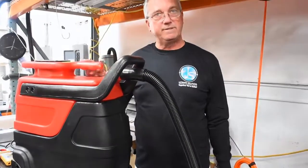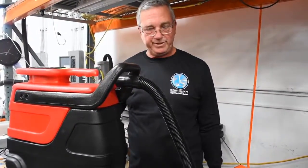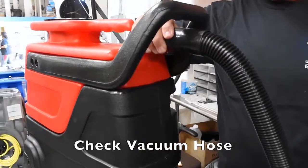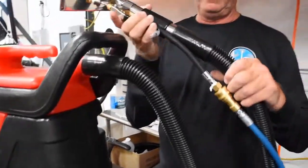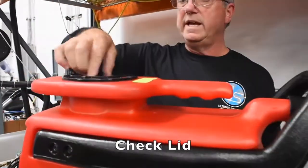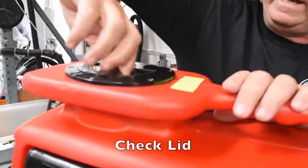If you're experiencing loss of vacuum power, make sure the vacuum switch is on. Make sure your vacuum hose is connected securely to the recovery tank and also securely to the tool that you're using. Make sure that the recovery tank lid is securely tightened down.